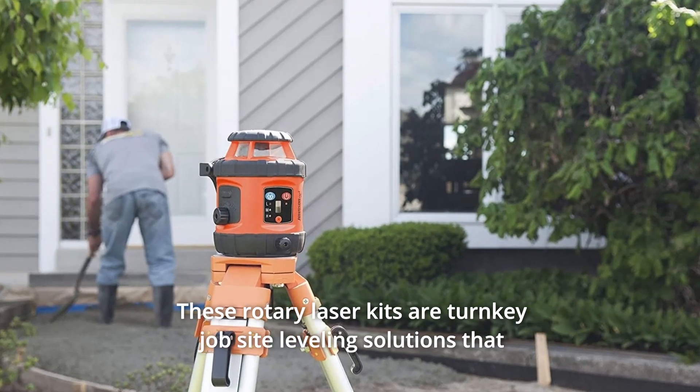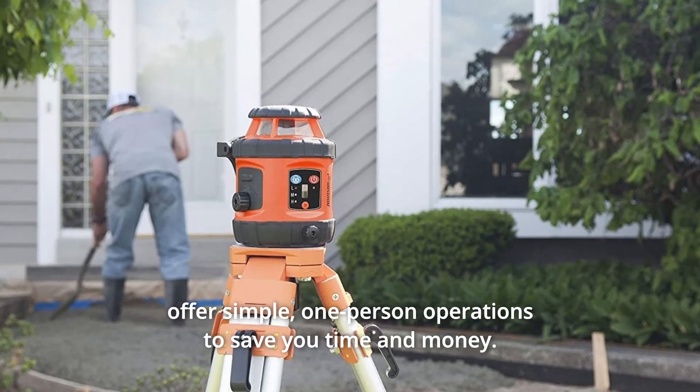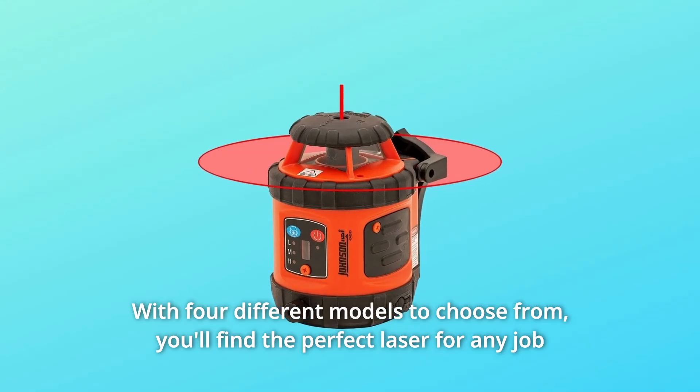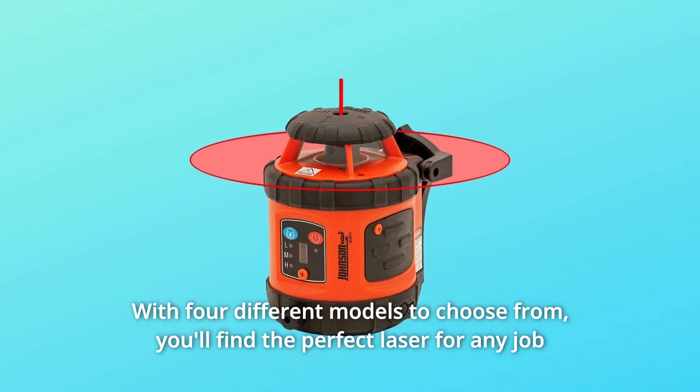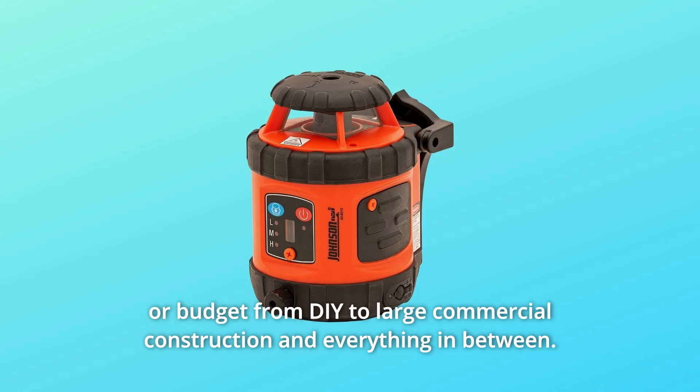These rotary laser kits are tricky job site leveling solutions that offer simple one-person operations to save you time and money. With four different models to choose from, you'll find the perfect laser for any job or budget — from DIY to large commercial construction and everything in between.